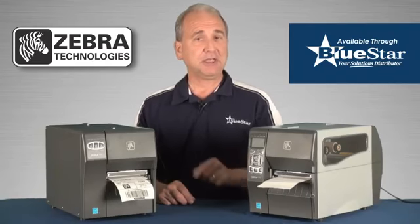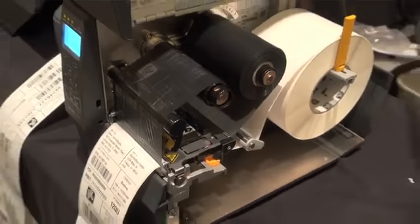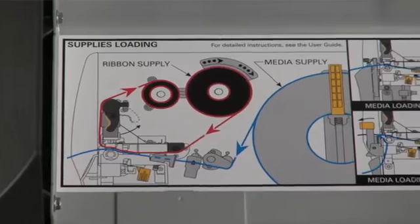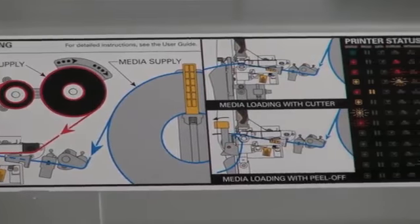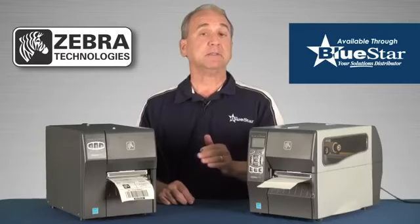In addition, the ZT200 Series is more user-friendly than ever, with exclusive side-loading functionality that eliminates complicated threading, and an icon-based status indicator to minimize downtime. Plus, the quick-change platen roller and easily replaced print head make service and maintenance a snap.